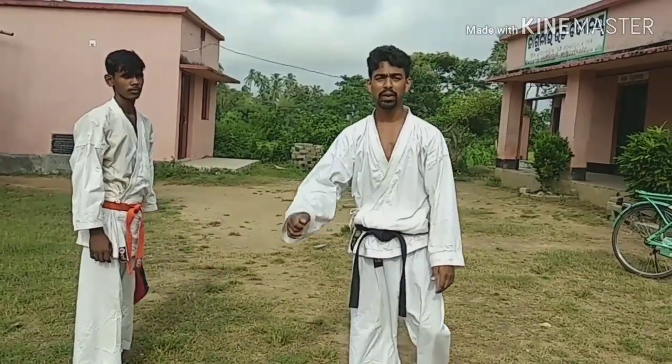Hello friends, welcome to FLM Muscular Academy. I will teach you today jumping hook kick.